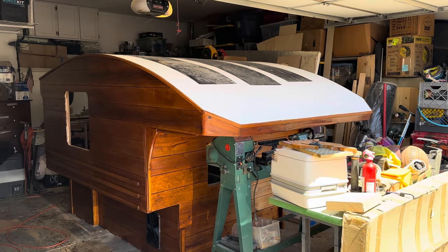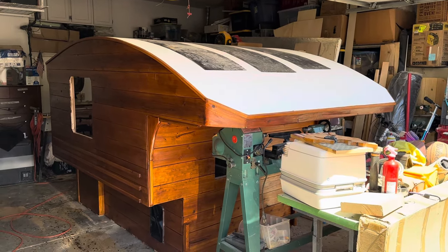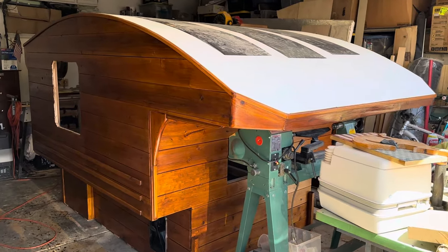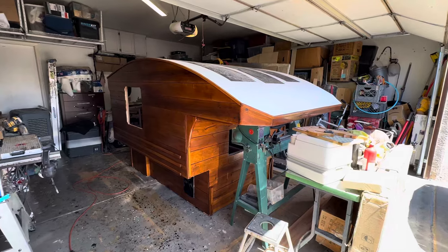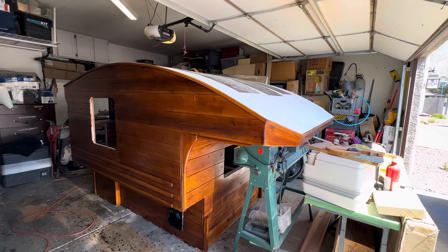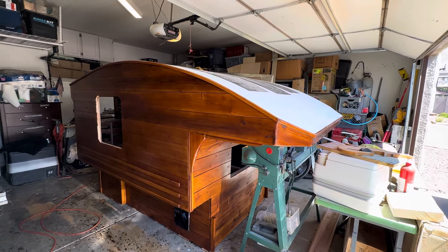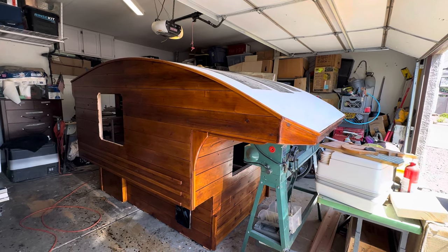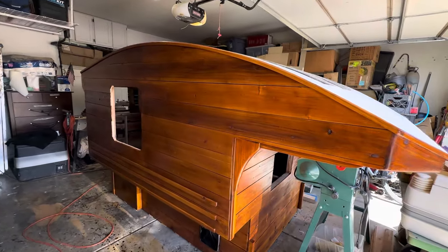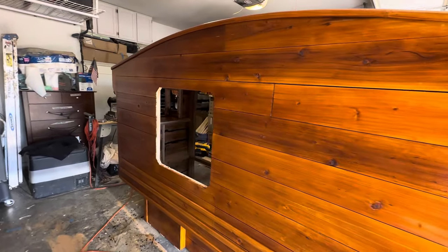All right everybody, this is a quick update but I did want to show you I got the finish on the camper. This is that PPG Pro Lux product — my understanding is it used to be called Sikkens, but it's made for log homes. The particular type I got is called Site or Log and Siding; they make a couple different formulas. The color is called Butternut. I've used this product and this particular color on other projects before and I really like it, and I'm happy with how this turned out.